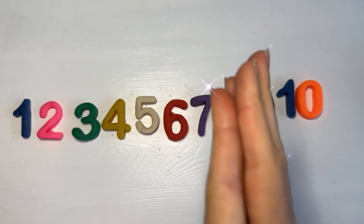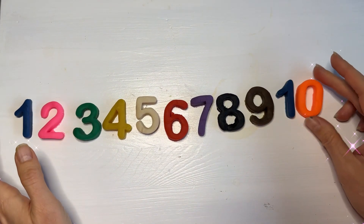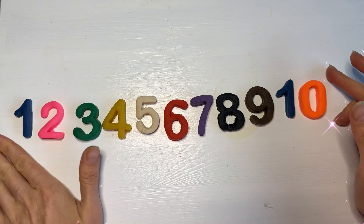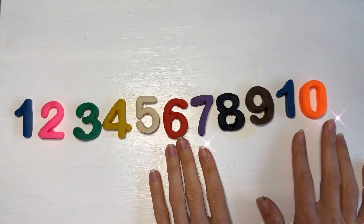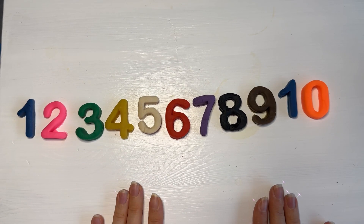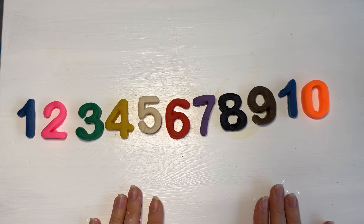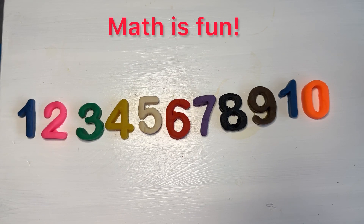Hi again, children! I'm going to show you today how fun math can be. Last time I showed you all the numbers up to 10, and now we're going to find out how we can add numbers to other numbers. Adding numbers to other numbers is called math, and I'm going to show you today that math is so fun!